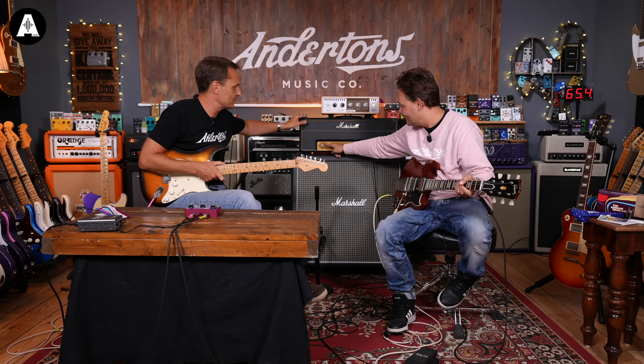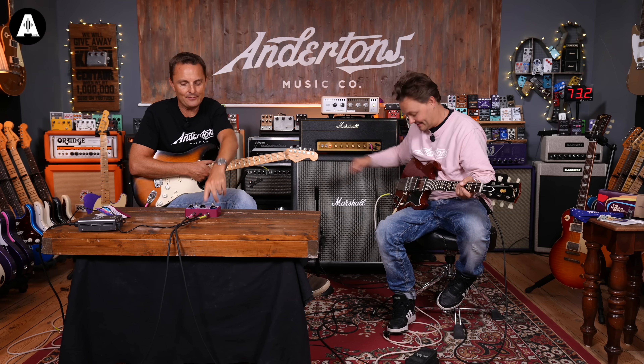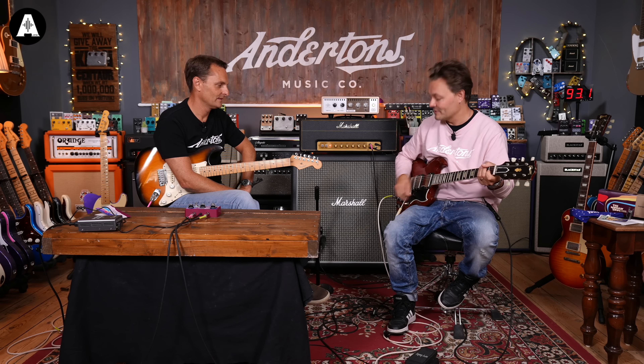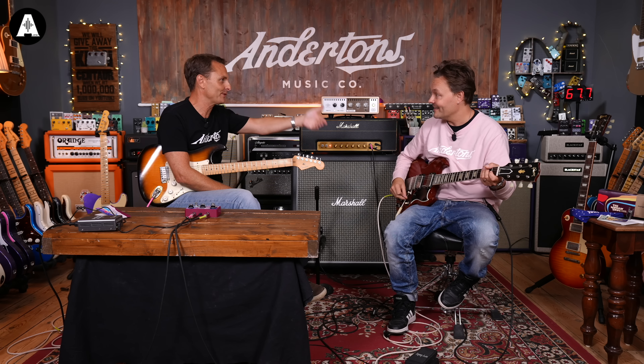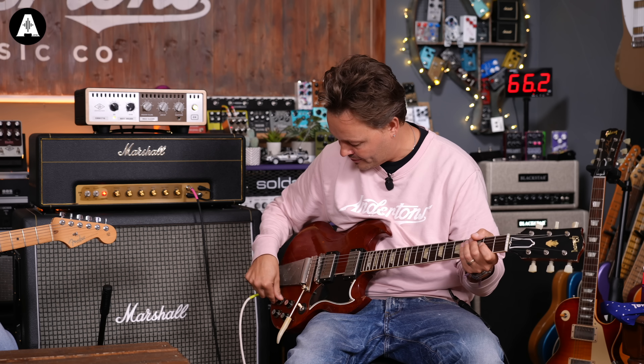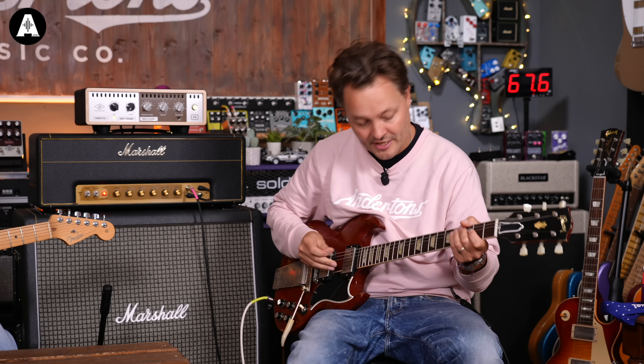Let's have a little listen to Woman Tone, and then we'll have a little listen to the pedal. On the bridge pickup with everything up, it's going to sound like the normal tone most people associate with. But Clapton did tone all the way up, tone off, master up — and then he went to the neck pickup with tone rolled all the way back.